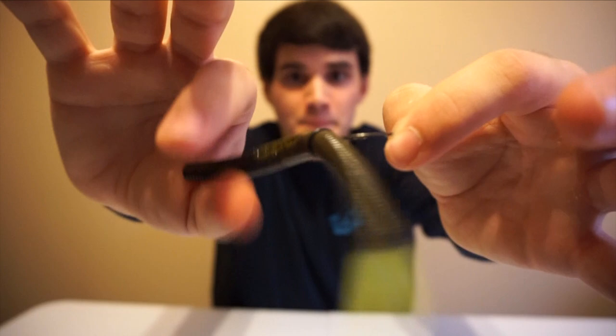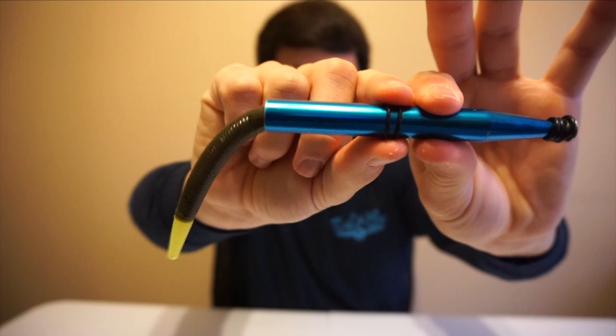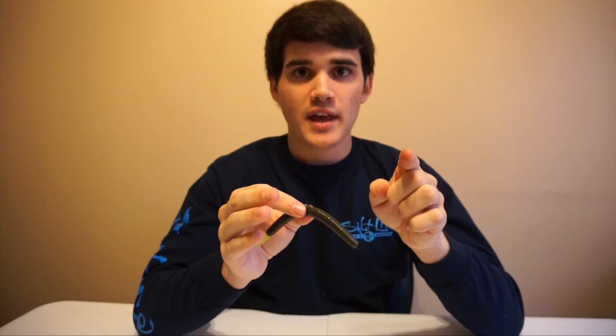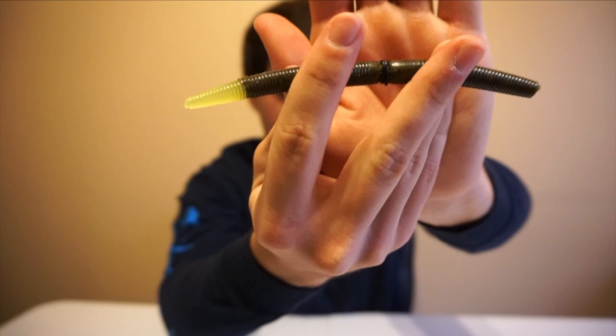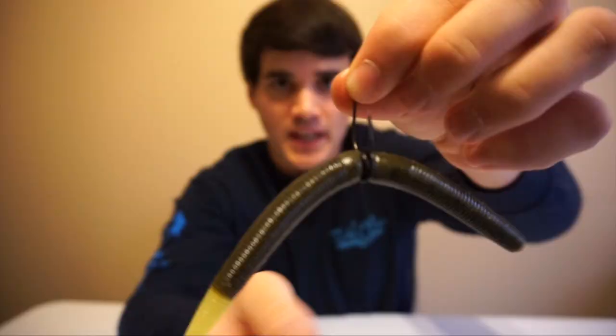If you rotate the hook the other way you'll get a better hookup ratio. What I do: take the same worm, same wacky tool, stick it in there but pull off two o-rings. Slide both of them all the way down onto the lure — now you've got two rings on there. Take one and overlap it with the other to create an X. That allows you to rig the hook so it's not parallel with the lure. Take your hook, stick it in between the X, in and through — now the hook sticks out.